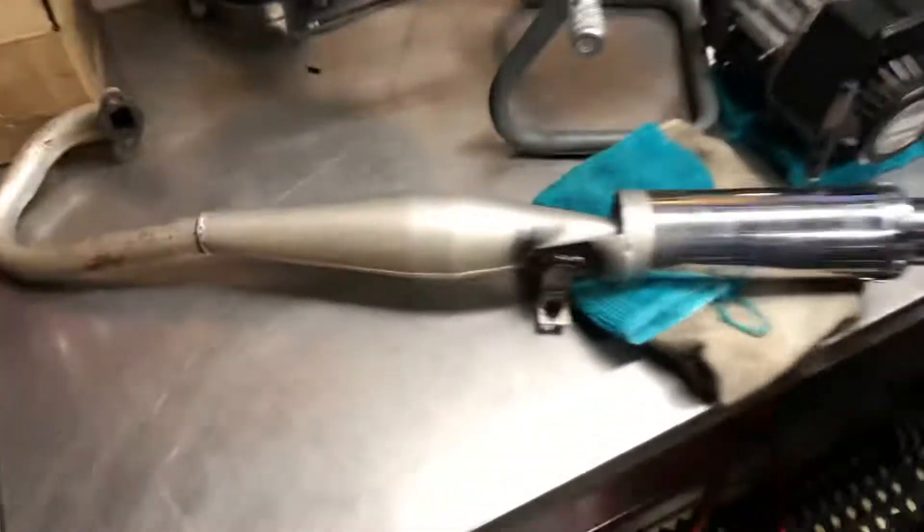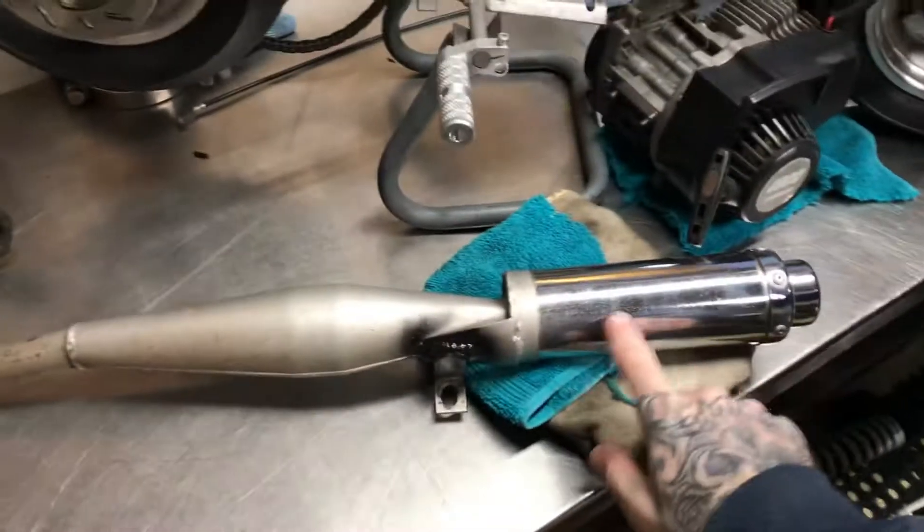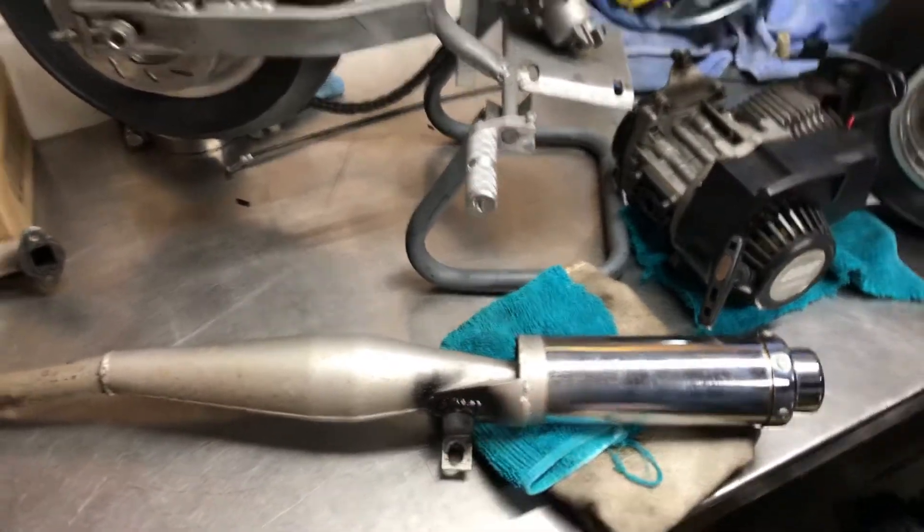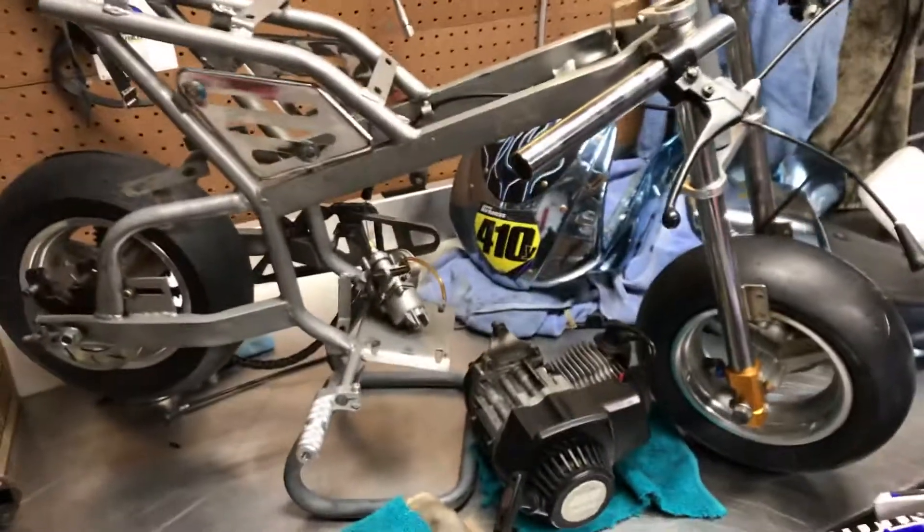The exhaust — I'm just going to have it ceramic coated. I had it re-welded right here because it broke off, so that should be really strong. Kept breaking off — tack welds are no good, you just can't tack weld it.